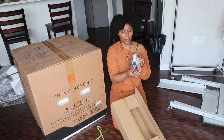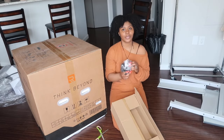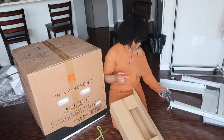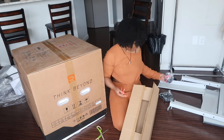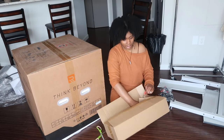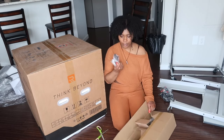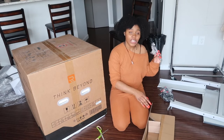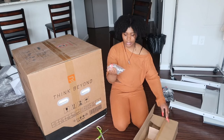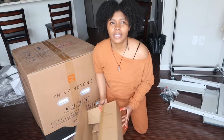These are the wheels so that it can be pushed around, which I'm so happy about because I was nervous considering how heavy it is. Of course, assembling the machine will help me understand how everything works. They sent the tools needed to put it together, and we've got bolt screws as well. This box is now empty.